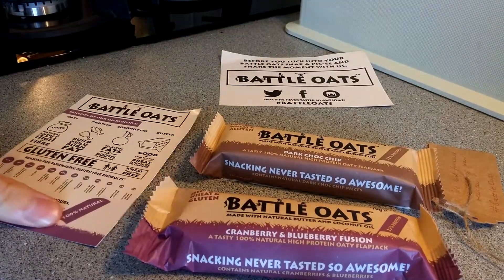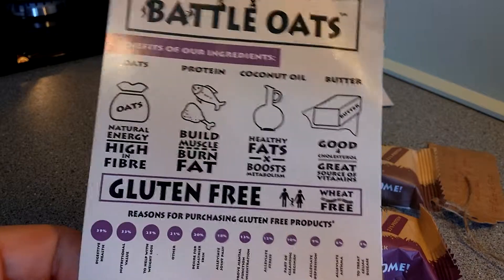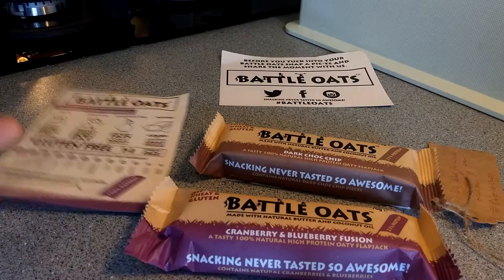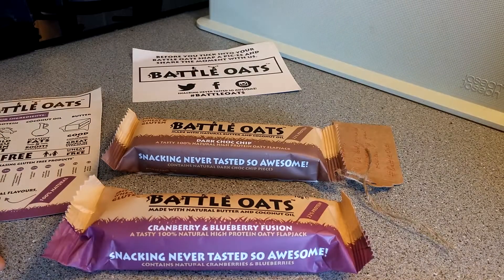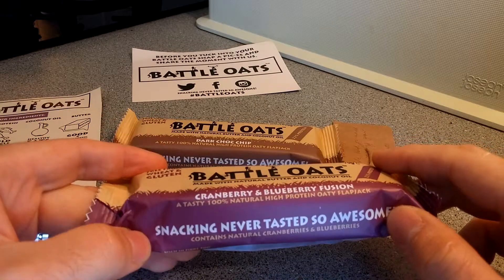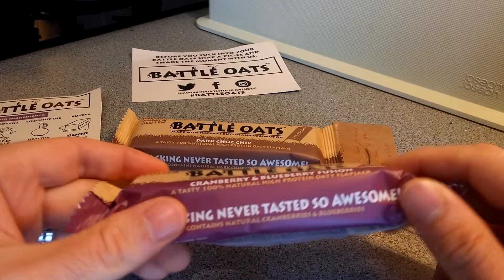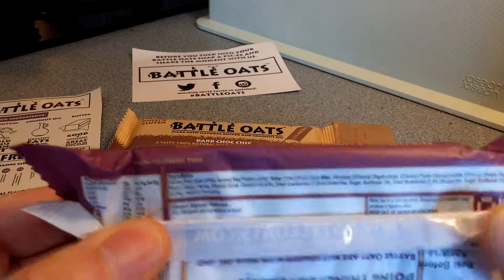My account links are all down below. It contains oats, protein, coconut oil and butter — gluten-free and wheat-free. There are only two flavors at the moment; these are version 2.0 from Icon Nutrition. I'm going to go for the cranberry and blueberry fusion — a 100% natural high protein oaty flapjack.